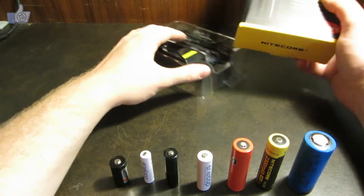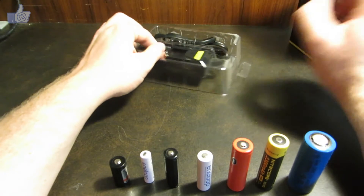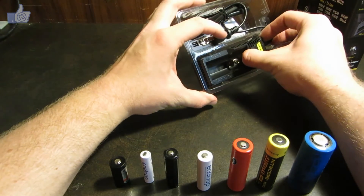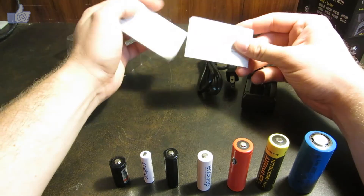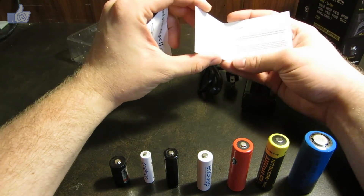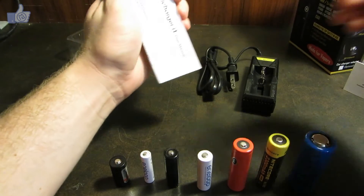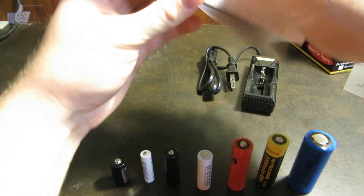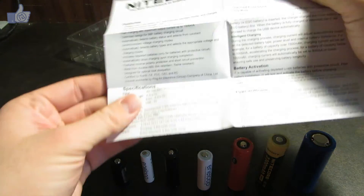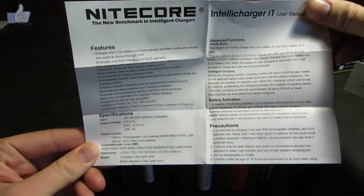Kind of the standard Nitecore packaging — black and yellow. Inside the plastic pack it's pretty simple. We've got the warranty card here and the user manual. I'll try to hold that so you can see it, and again, feel free to pause the video if you want to take a longer look.